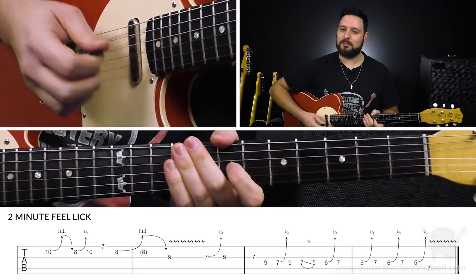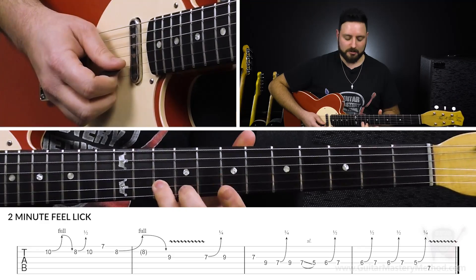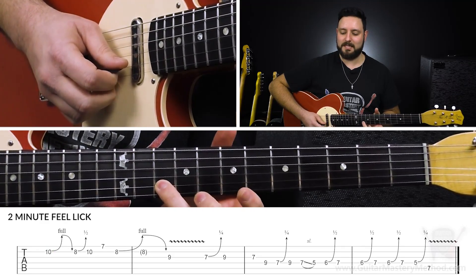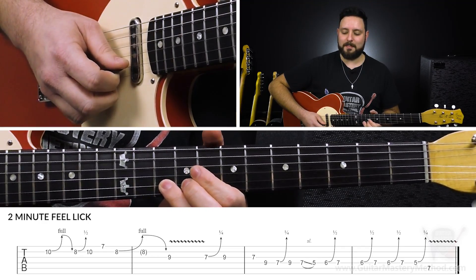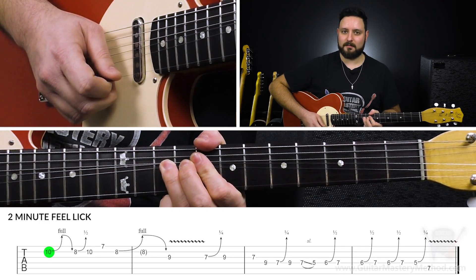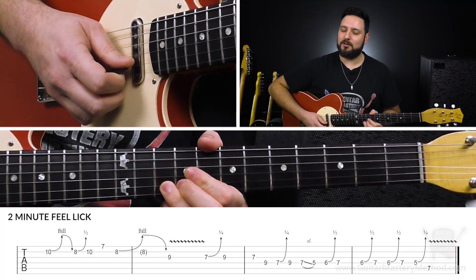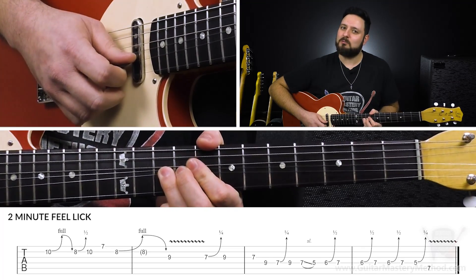Bending is one of those little things — not just bending, but how you bend. So starting with the 10th fret on the B string, we're going to do a full step bend. We're bending from this pitch to this pitch. When you do that bend and you hit the pitch of that note you're aiming for, just hold it for a little bit and then slowly release it.